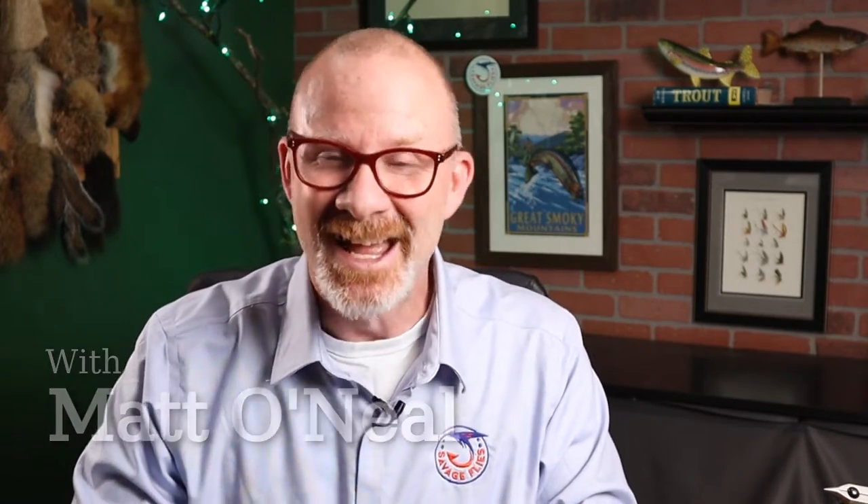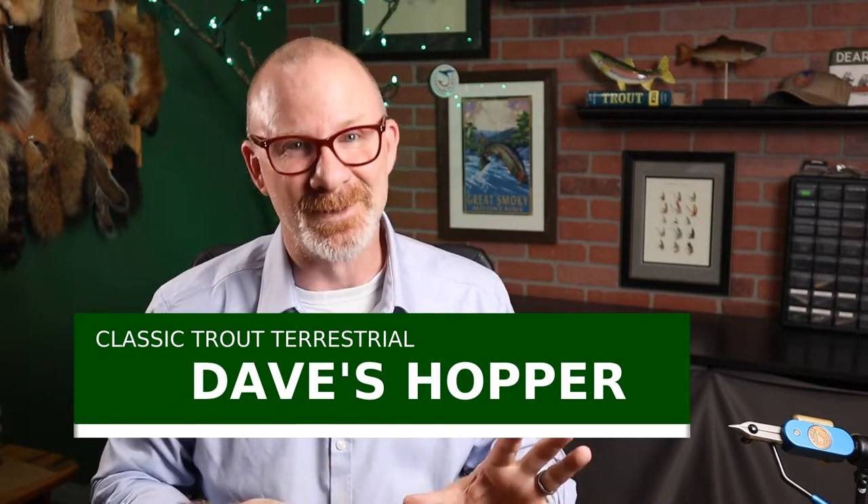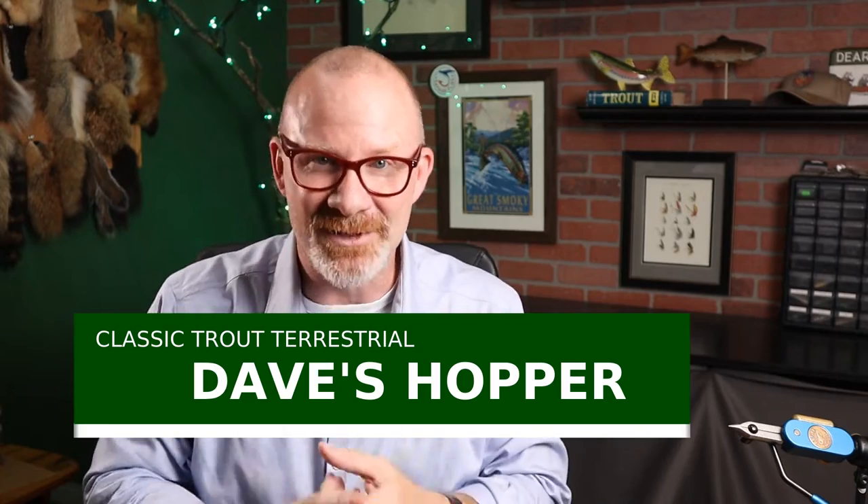The pattern I'm talking about today — David Richardson asked me if I could tie a Dave's Hopper for him, and I haven't tied one of these in a couple of years. The hoppers I've used lately are just foam bodies and rubber legs, maybe a little bit of crystal flash. So I told David I would give this pattern a shot, and I knew it was a challenging pattern.